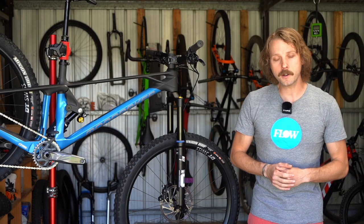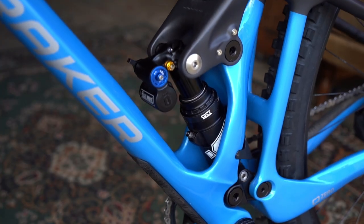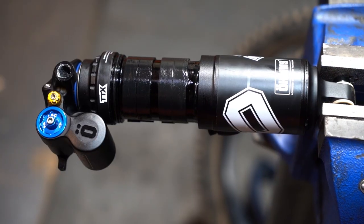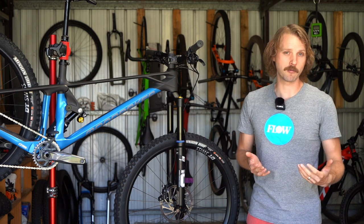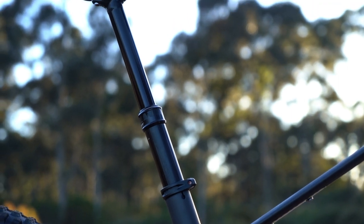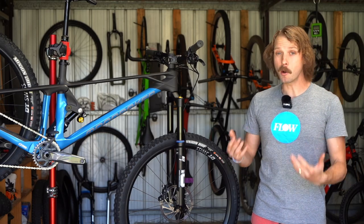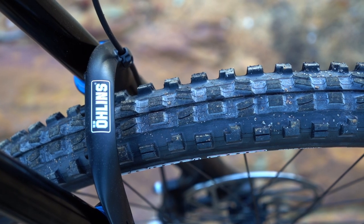As for the downsides of the Mondraker Foxy, we found the rear suspension to be too linear out of the box, resulting in an excessive number of bottom-out events. In order to run the recommended 30% sag we had to fit the maximum number of volume spacers inside the rear shock. It did ride really well once dialed in, though it still doesn't bode well for heavier riders or those wanting to run a coil shock. The 150mm dropper post is on the shorter side these days, and the remote lever seems pretty cheap for a bike at this price point. We'd also recommend that aggressive riders upgrade to a tougher tire casing on the rear and a stickier compound on the front.